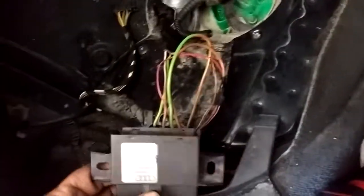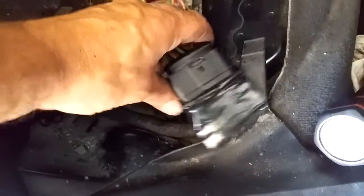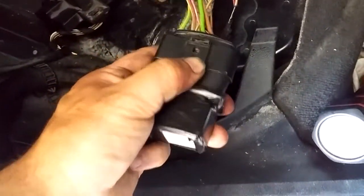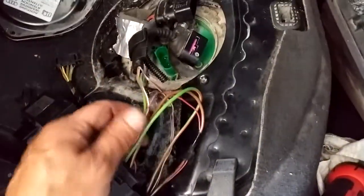I was planning to actually put the relay inside this box, but it's just a bit too tight. So I've taken the guts out of it and used just the connector. In here I've got a 70-amp relay for the fuel pump, and these are just wired in — not touching any of the factory wiring at all.